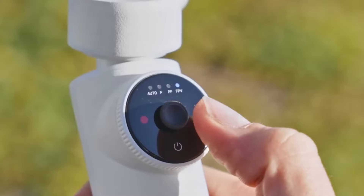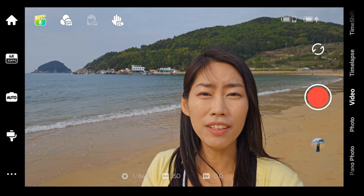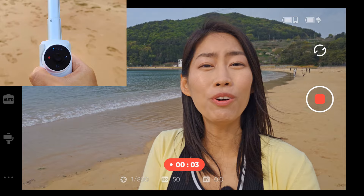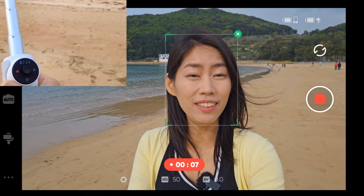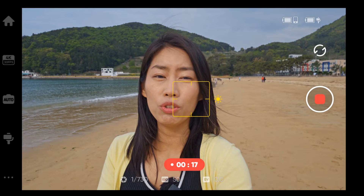The third reason why the Insta360 Flow is amazing is its unbelievably easy controls — everything can be done with just one thumb. To start recording, I press the shutter button. If I want to start tracking myself, all I need to do is press the trigger button and here I am being tracked. I can move around and yes, it tracks me perfectly. If I want to stop tracking, I just press the trigger button once.